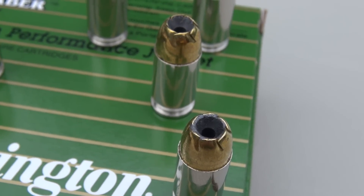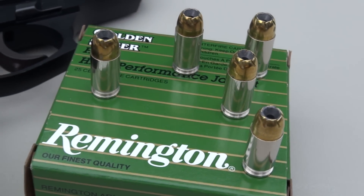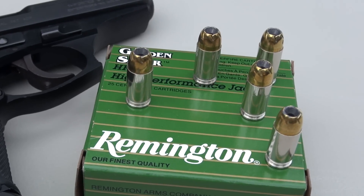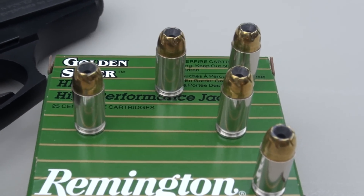Typically the 380 is not known for offering tremendous penetration. You might get 9, 10, 12 inches if that — at least that's what we're seeing in test results at this point. So I'm hoping to get a little bit more than that, or at least be consistent with what we've done with other loads.